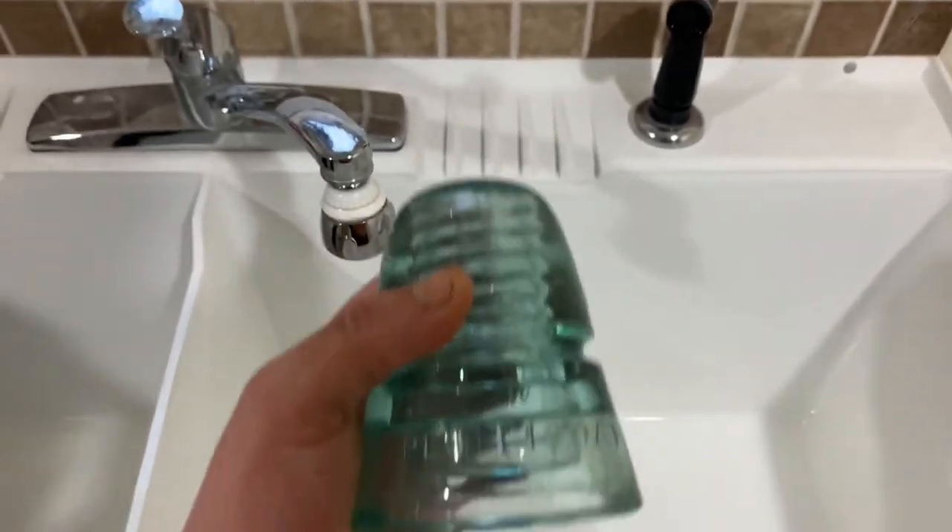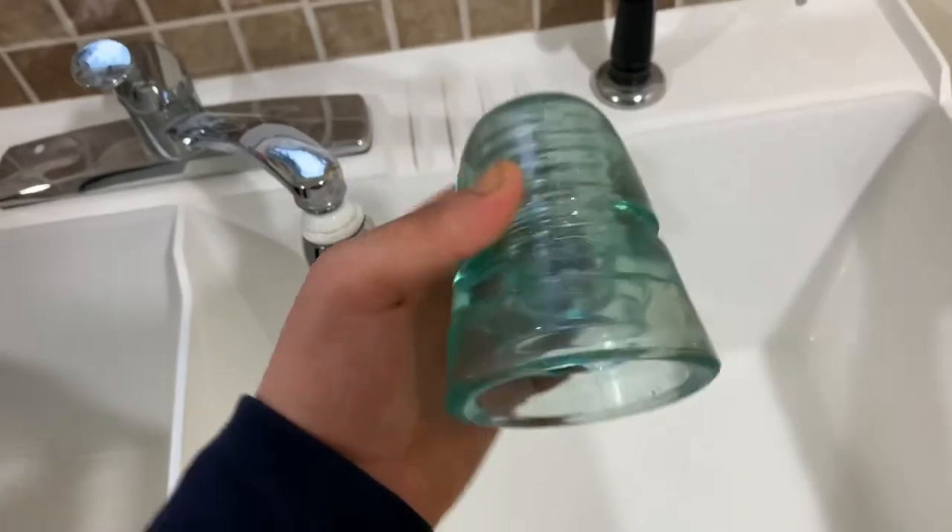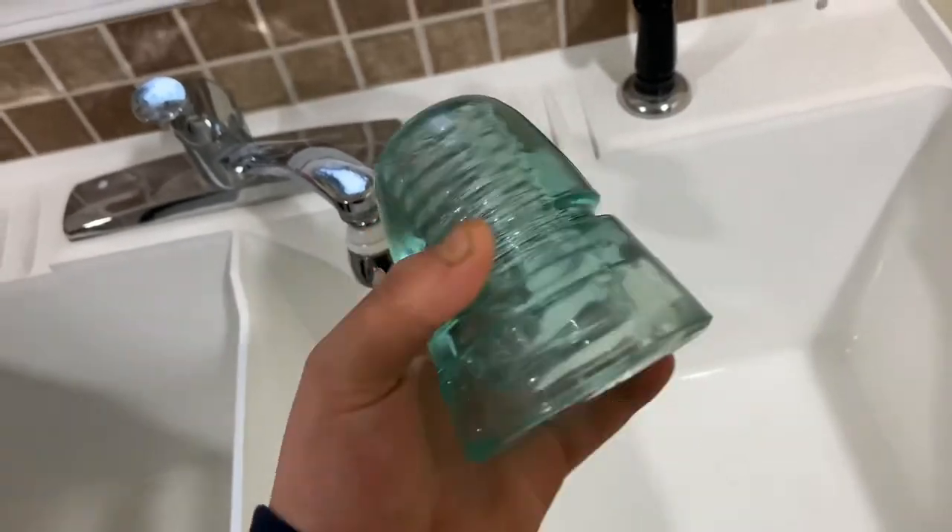All right, thanks for watching. Rate, comment, subscribe, and check out Rich Discoveries. I hope this will clean your insulators real good.